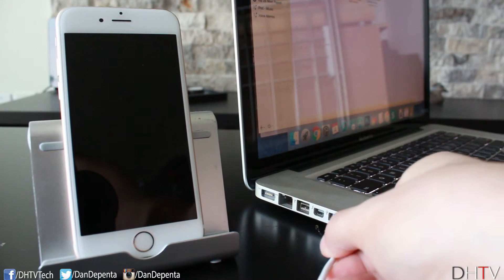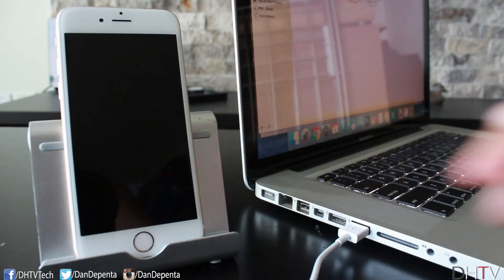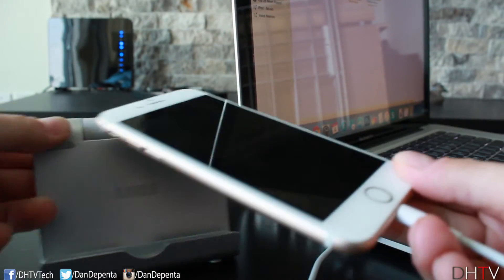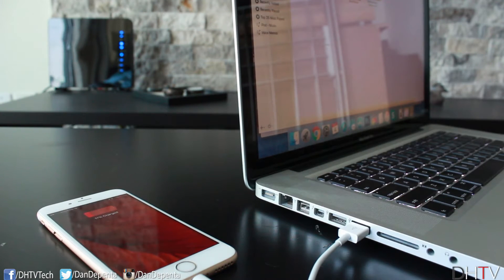If that fails, you can try the iTunes method, which is basically just plugging your iPhone into a computer or a Mac with iTunes installed. Sometimes when iTunes opens up it just triggers the iPhone to restart, and that's worked for me in the past. If it doesn't, try plugging it in and out a few times to see if that triggers it.